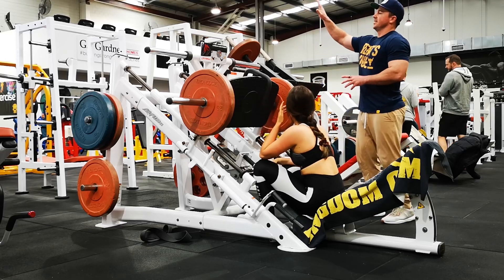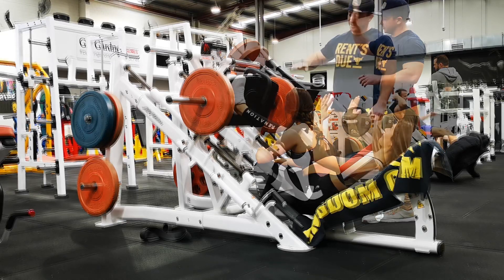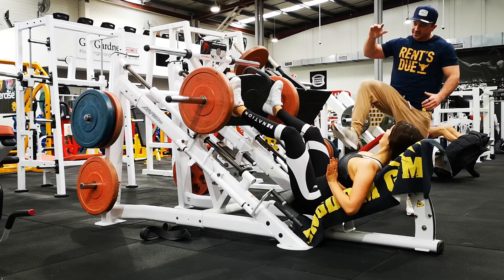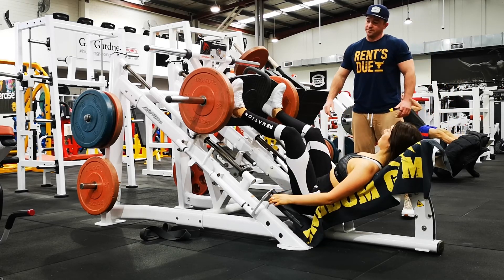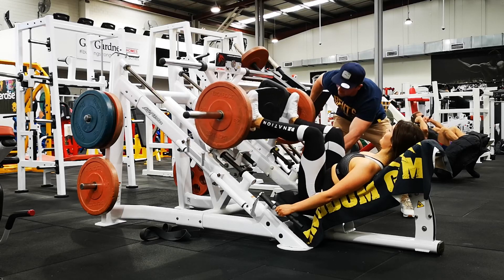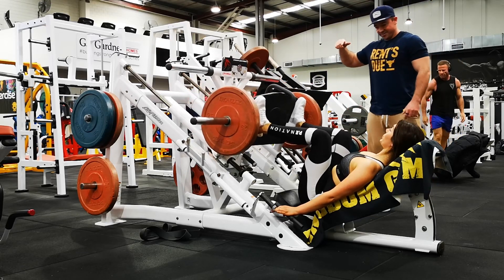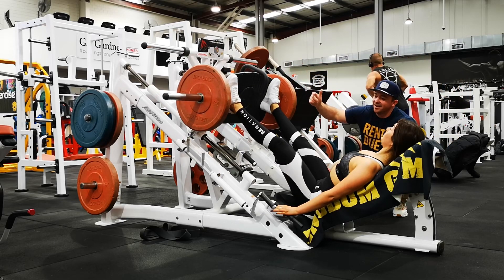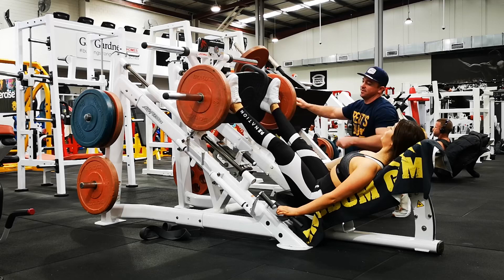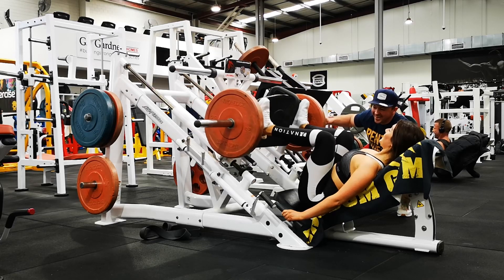Then we worked on a few cues around intent and execution. First was just control the negative, then take all the momentum out at the bottom. On the initiation of the contraction or pressing the weight up, I wanted her to think about scraping her foot along the plate of the leg press — imagine wiping chewing gum off her shoe. That really engages the hamstring and takes it from a momentum-based movement to a contraction-based movement, pulling the knee back with the hamstring.